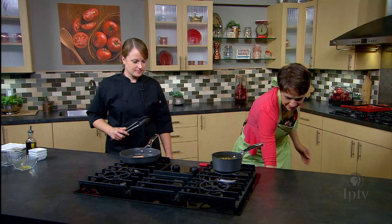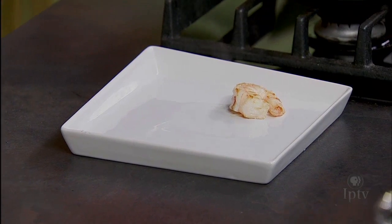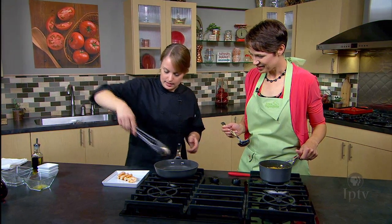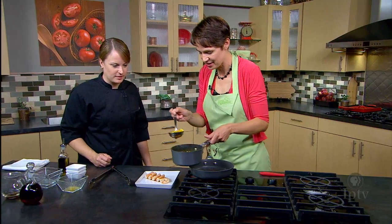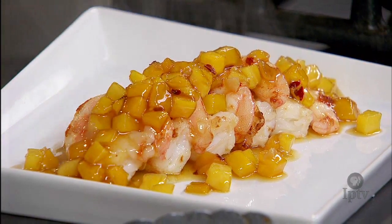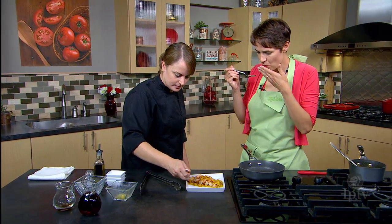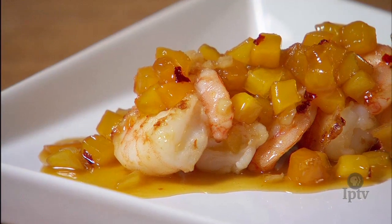The shrimp looks perfect. Should we plate this up? Have you experimented with this kind of sweet and spicy with shrimp before? No, I've done similar things in the past. This is my first time using maple syrup. I've used honey and other sweeteners like we talked about earlier, and this was a good way to try something different. So, do you want the sauce on top? I'll just put a little on top. Oh, that's beautiful. Mmm — it's really hot, but it's delicious. It tastes a little like a sweet Thai chili sauce, but maple-y. That is delicious, thank you so much.